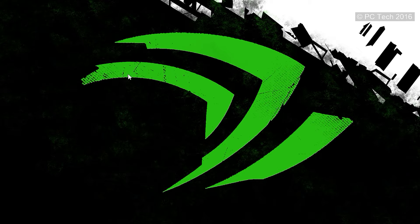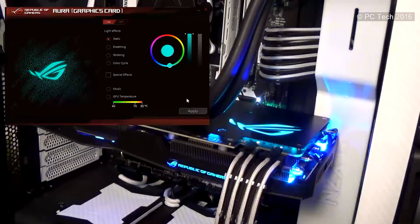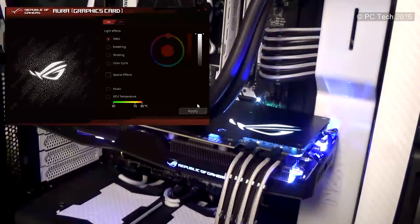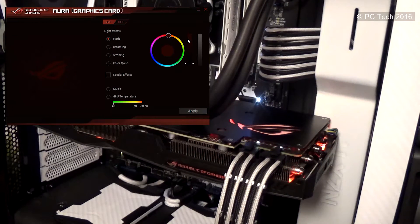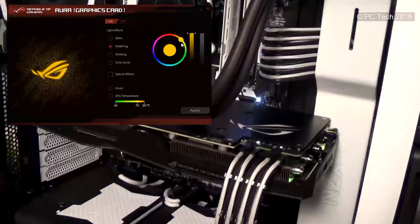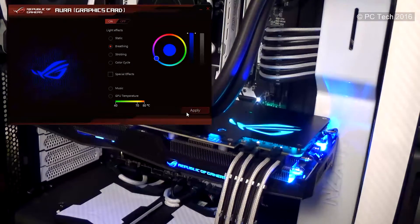Now let's move on to the Aura RGB lighting. The first option is static colors, which gives a consistent look that stays the same over time — easy to change, and you can adjust brightness to be darker or brighter depending on your preference. One thing I don't like is how the card reproduces white: on the top logo the white looks really white, but on the side logo and near the fans it's not quite right. The second mode is breathing, which makes the card appear to breathe — it's quite slow, though you can make it faster as we'll see in the next option.